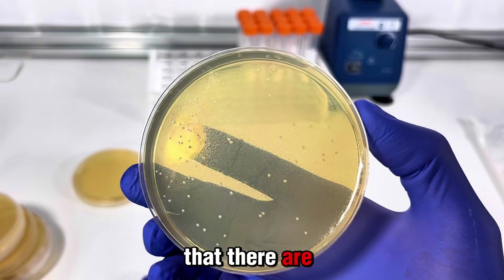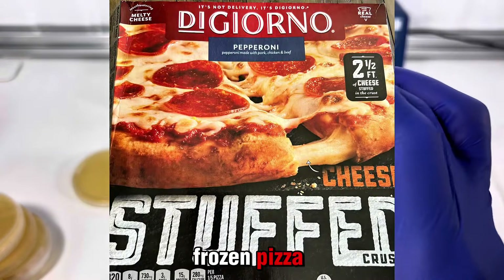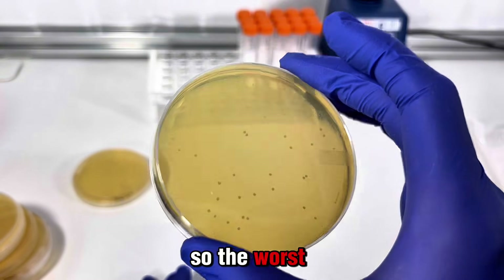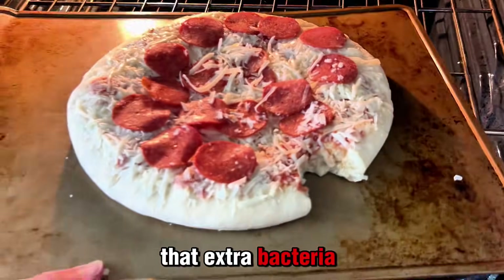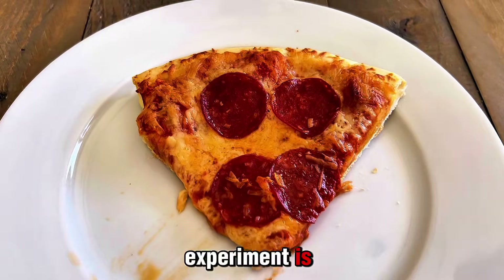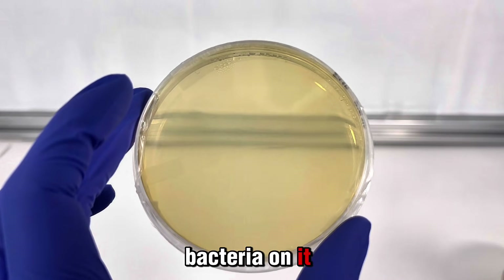Overall, these results tell me that there are millions upon millions of bacteria on this frozen pizza. As a reminder, none of these are likely to be pathogenic, so the worst that would likely happen from eating a frozen pizza is an upset stomach. The best part of this experiment is I get to eat the rest of this pizza — and a baked pizza has zero bacteria on it.